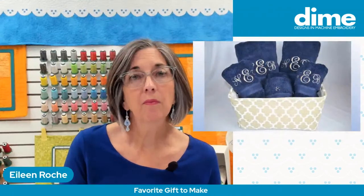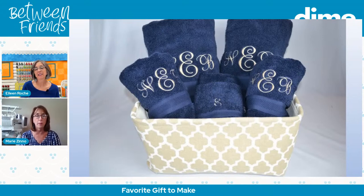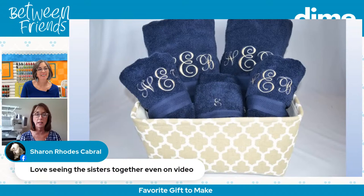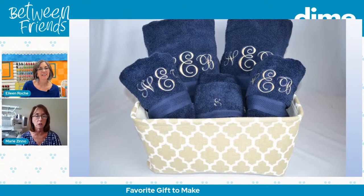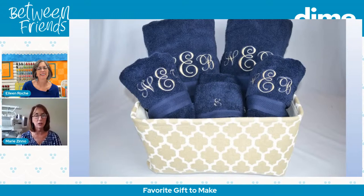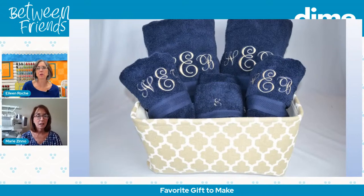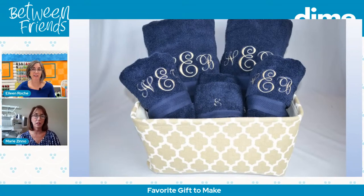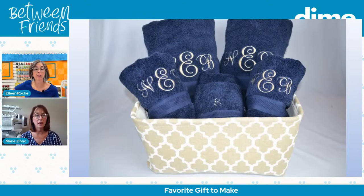I started doing monogrammed towels — that was probably the first thing I sold when I started my business. I've kind of ramped it up, incorporating a whole gift basket of towels. I would wrap the entire thing with tulle netting and then embroider the ribbon that goes around it with the new couple's wedding date or monogram. Monogrammed towels are a great gift — people always love them whether it's a new bride or someone who's been living in the same house for 20 to 30 years. There are lots of modern takes on monograms now, and it's a great gift for a man, a woman, or a family.